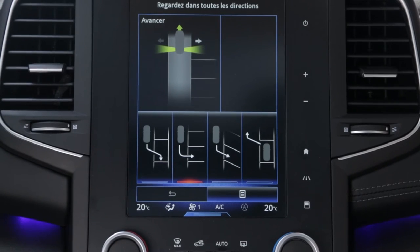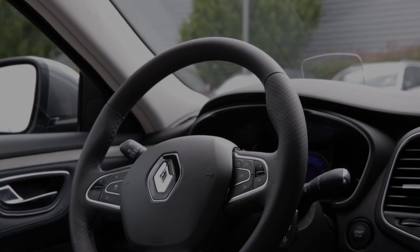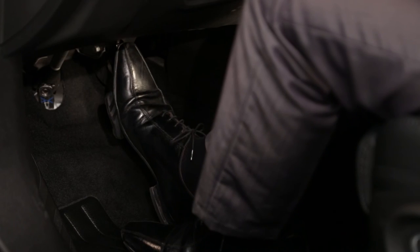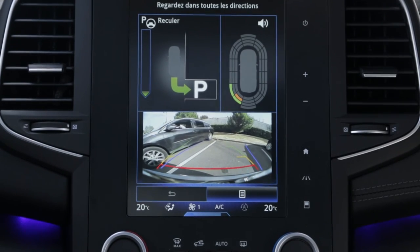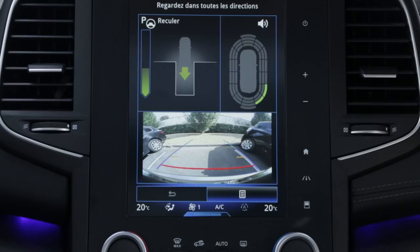When a space is detected, it is displayed on the multifunction screen, identified by the letter P, until the stop message appears, accompanied by an audible signal. The manoeuvre is then delegated to the vehicle and no action on the steering wheel is needed from the driver. However, the driver needs to select the gear, control the accelerator and the brakes, and follow the instructions that appear on the multifunction screen. The driver is also assisted by the classic parking distance control.